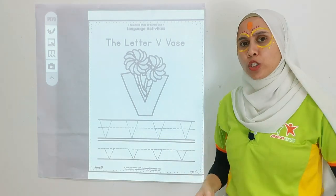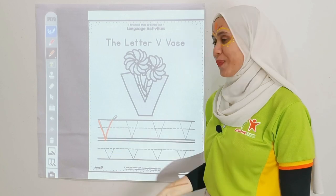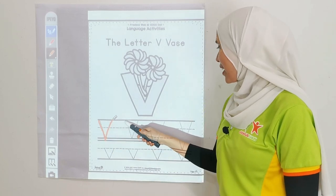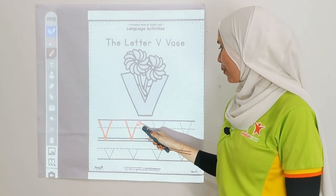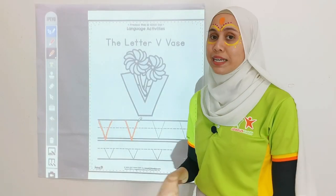Now, let's put it into practice. Take your pen and we are going from here. Down and up. Awesome! Go down and up. Remember, for big letter V we are going to use 1, 2, 3 lines. All right?